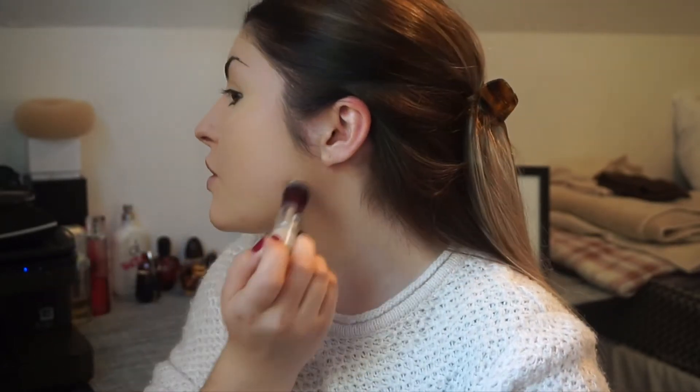So I'm just going to go in under my eyes to cover any dark circles, along the top of my nose and my forehead with the Maybelline Eye Eraser, and I'm just going to blend that in with my beauty sponge.